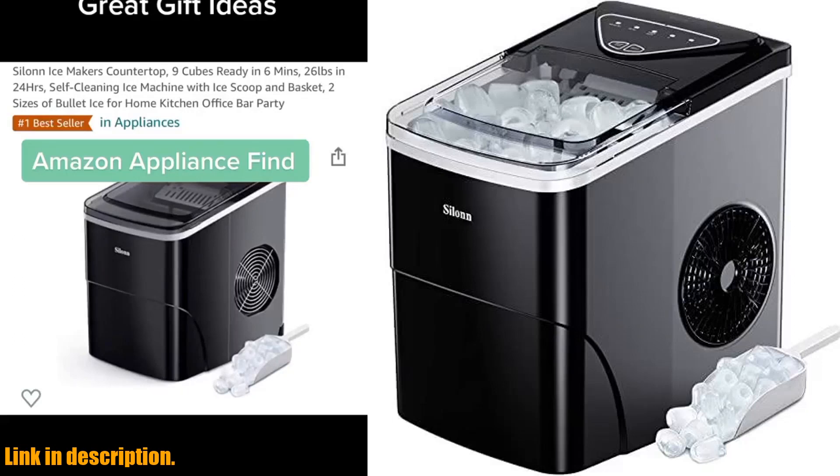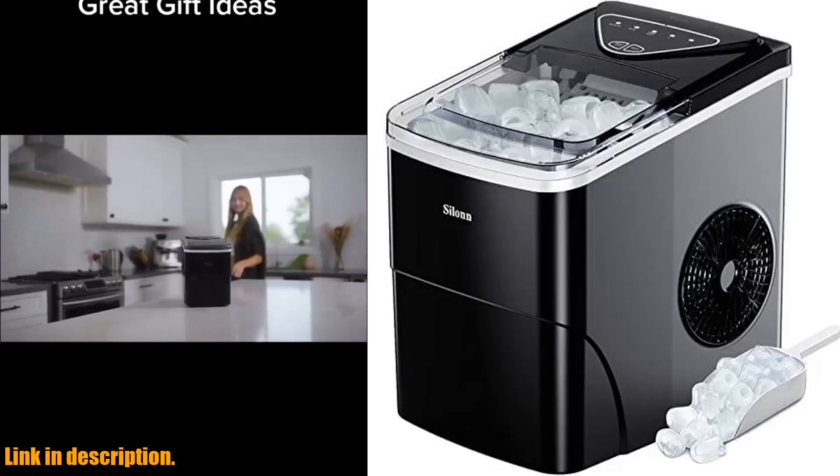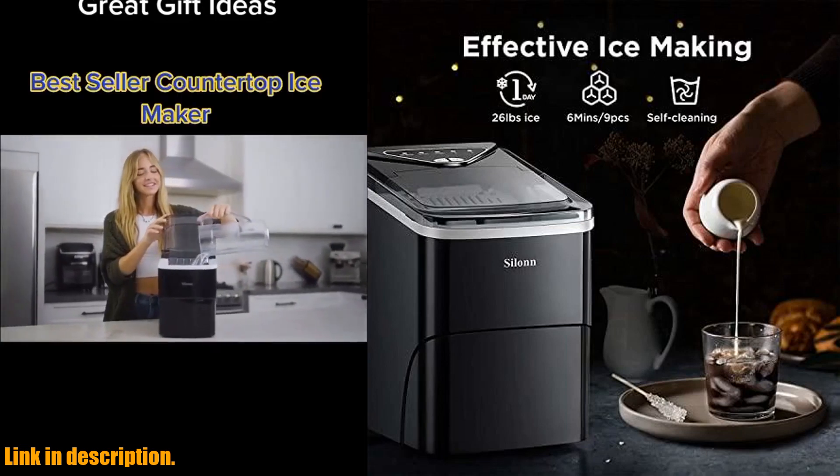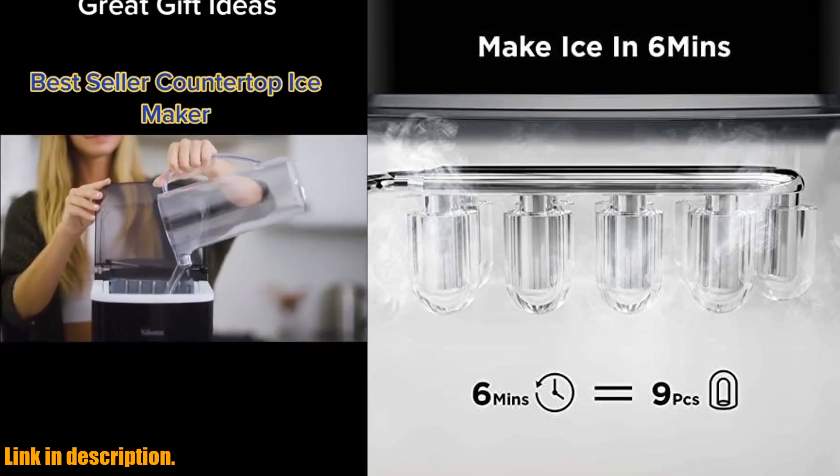Hey there, ice lovers. If you're tired of running to the store every time you need some ice for your drinks, then you're in luck. Introducing the Silin Ice Maker Countertop, the ultimate solution for all your ice making needs.